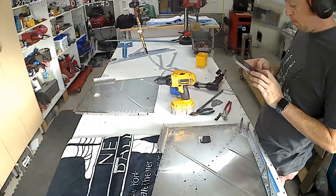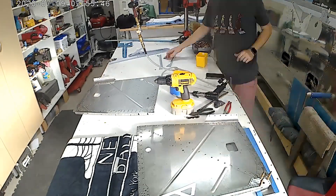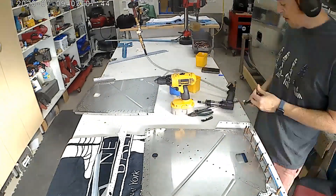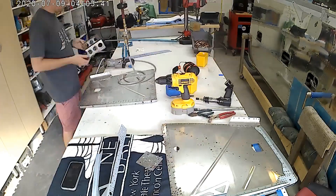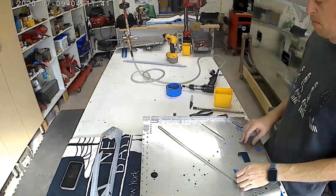The flanges of this firewall are curled in some places, so my back riveting bar was not ideal. A back riveting bar with a tungsten bar underneath it was just enough height to where I could keep back riveting. The back riveting is pretty straightforward.